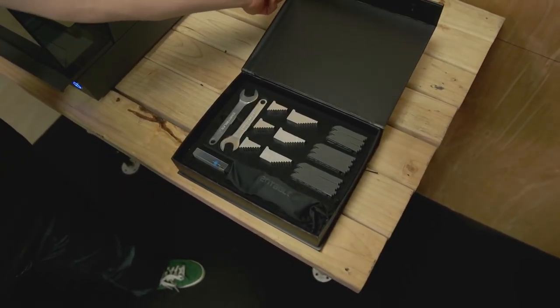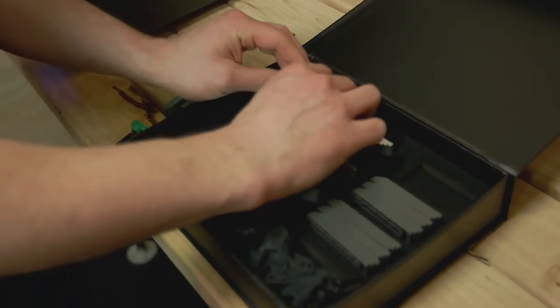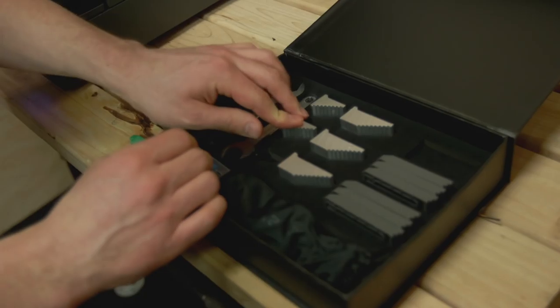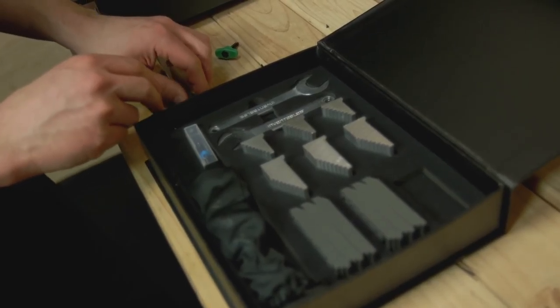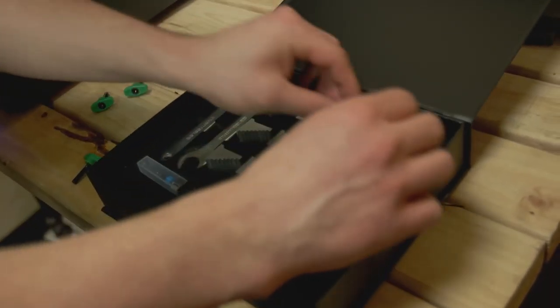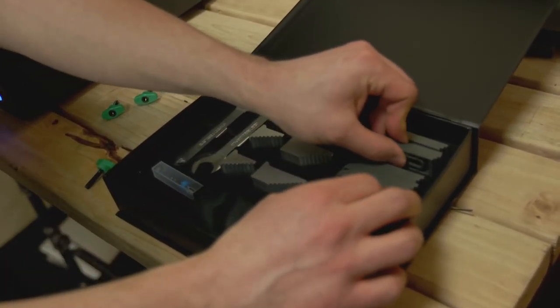The Inventable Toolkit has different size clamps for different thickness materials, and they fit into the foam for safe storage. These small ones actually come installed in the machine for your first carve. There are three different size clamp arms that can be safely stored in the toolbox when they're not being used.